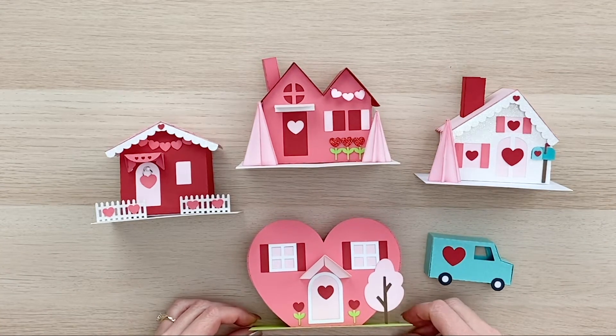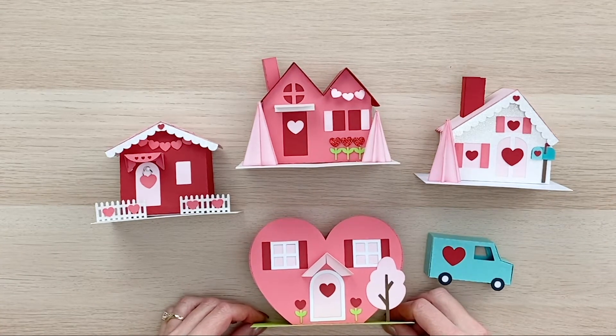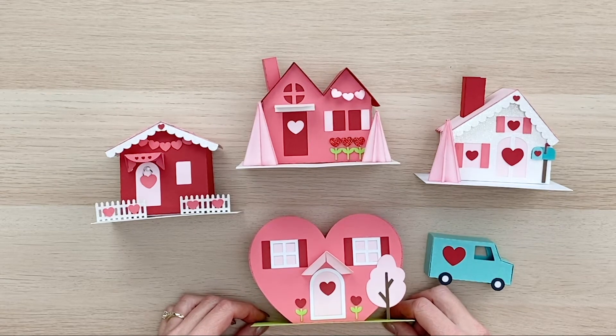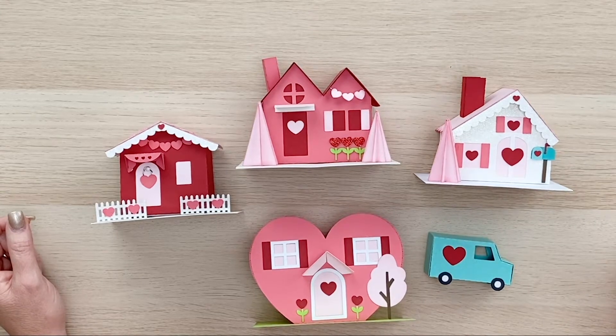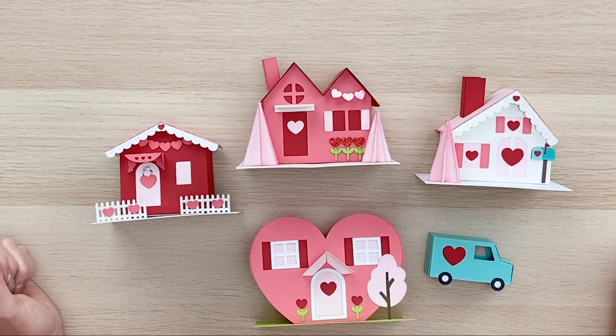which we have for Valentine's. And for St. Patrick's, we're going to have a clover-shaped house. And for Easter, we're going to have an egg-shaped house, maybe a church. So watch for more pieces to come to this cute little village. But I'm going to have a separate video for each one of these pieces, but I wanted to introduce you to the collection here at the beginning of the video.